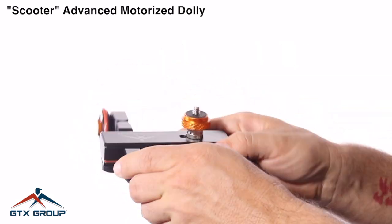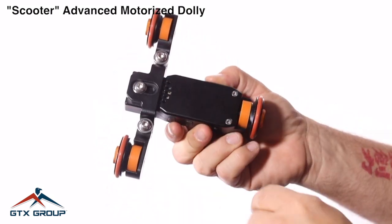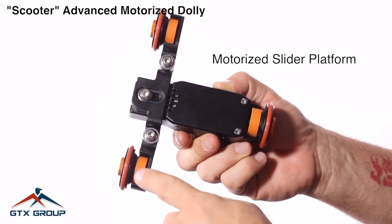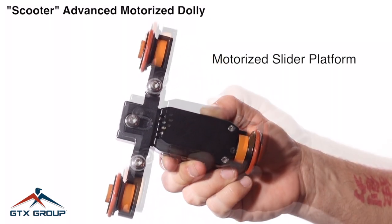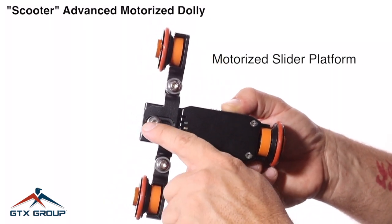This Scooter Advanced Dolly can be used on a slider. It has built-in rubber wheels and it comes with a wrench so that you can adjust the width of this wheel for use on different sliders.